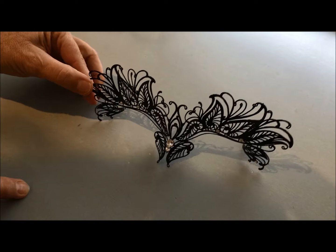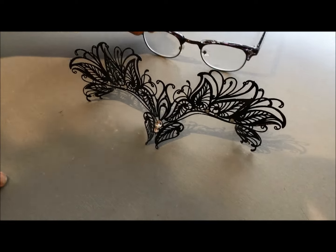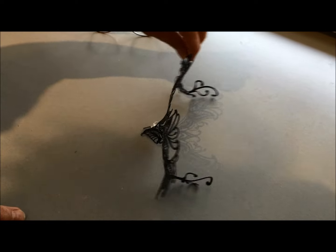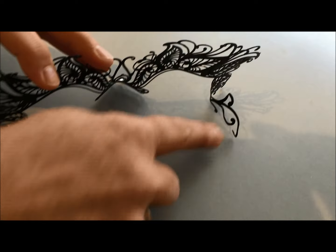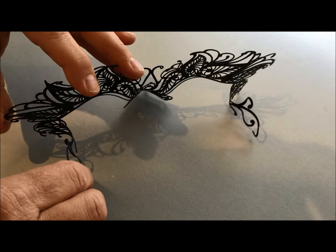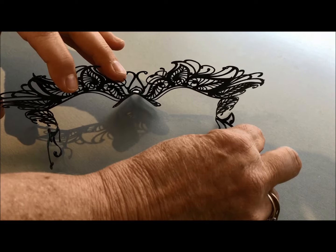These masks are for attaching to glasses. They have on the back of them wings which are designed to be bent around the arms of your glasses.